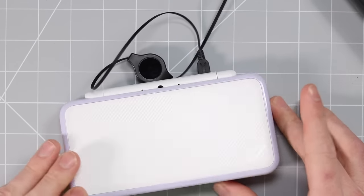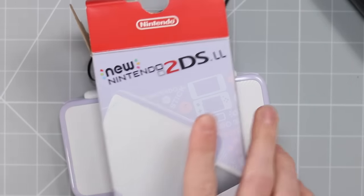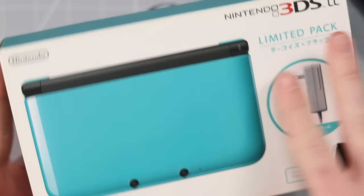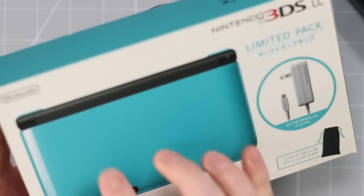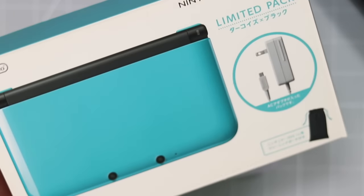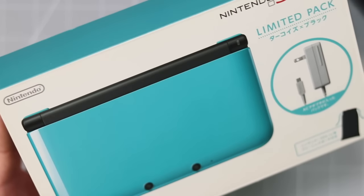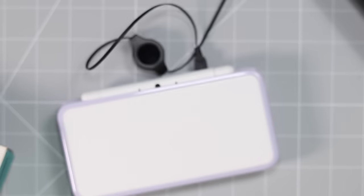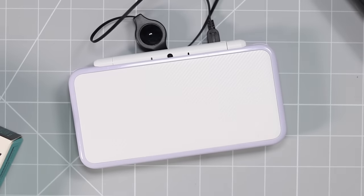I hope you've all enjoyed this video. This is the Lavender new 2DS XL Japanese exclusive. I'm going to be doing a video on this one next — this is the Turquoise and Black limited edition Japanese exclusive. Probably one of the most gorgeous colors of DS that I think I've ever actually seen. It looks truly divine. Very excited to make a video on that. Subscribe if you haven't, and I'll catch you all in that next video. Goodbye.